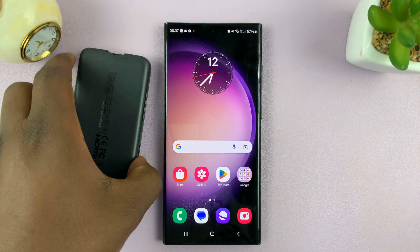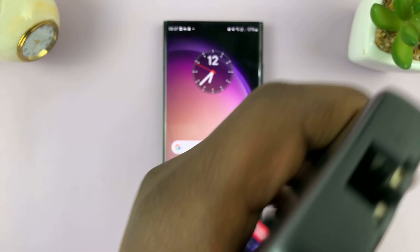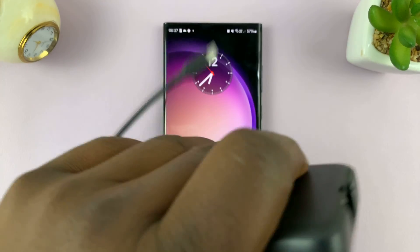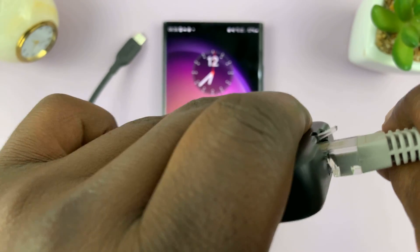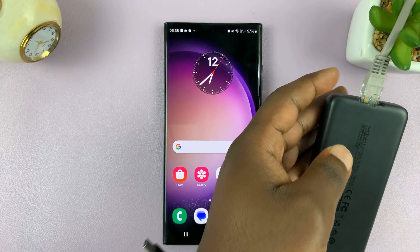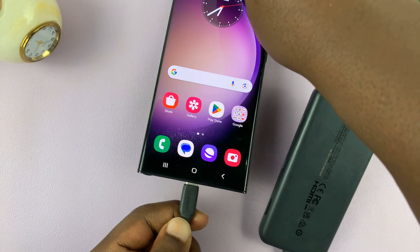So the first thing you want to do is connect the ethernet cable into the adapter. You have to align it and push it in like that. And once the ethernet cable is inside the adapter, you can now go ahead and connect the adapter into your Android phone via the Type-C port.